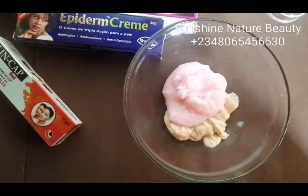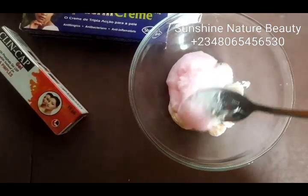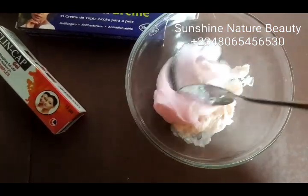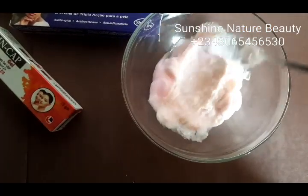I've added my quicklare and my lighten up. So you're just going to turn everything in and mix it very well before you start adding other ingredients to this.